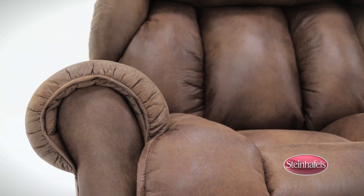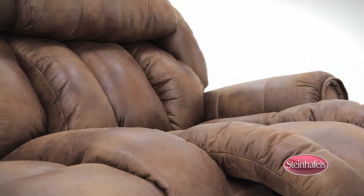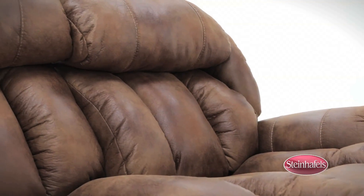Heavily padded backs, arms, and headrests with zippers let you enjoy comfort customization, and baseball stitching adds detail to the sofa's aesthetic.